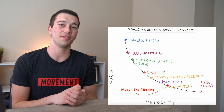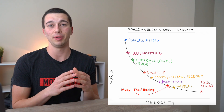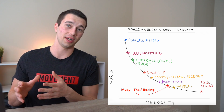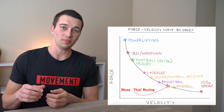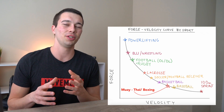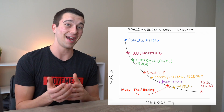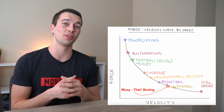On the force-velocity curve, at the very top we have powerlifters — someone competing in a one rep max where max effort is their most sport-specific work. At the very other end is very high speed, something like a sprint. You can see all the other sport disciplines falling in between. Different aspects of a sport might place it higher or lower, but this is a general judgment.